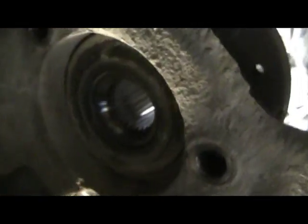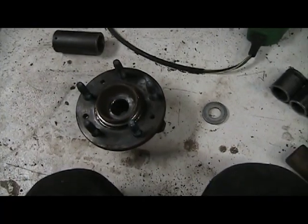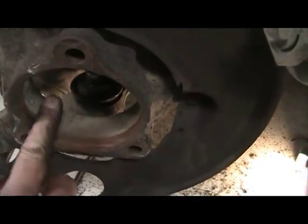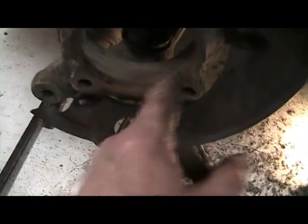Three bolts — one, two, and then the third one's in that little cavity. Then I'll tap it out. So out she comes. There's the cavity.